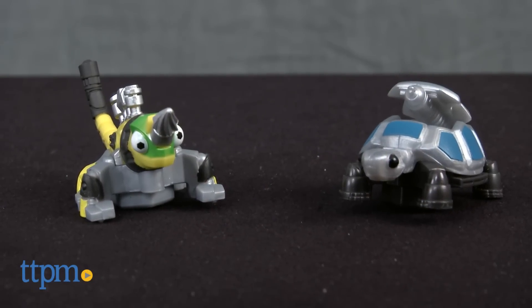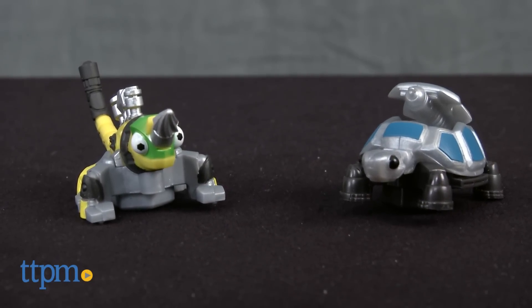Collect some of your favorite Dynotrux characters with this toy. Hi, I'm Laurie from TTPM.